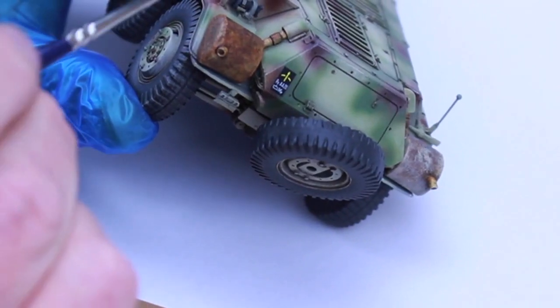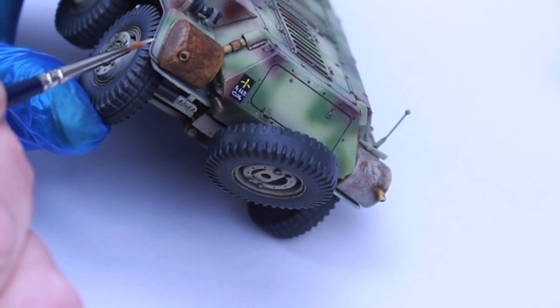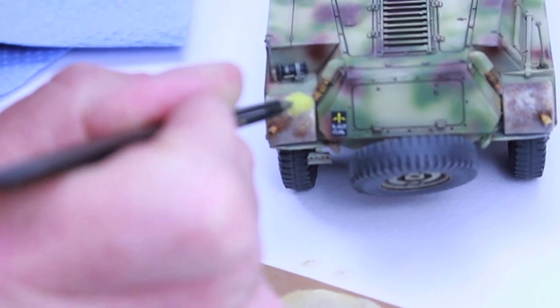Lastly, I used what was left of the paint to add some more colour to the exhausts using a finely pointed brush and some kitchen sponge, just to give the appearance that not all the base coat had been burnt away from the heat yet.